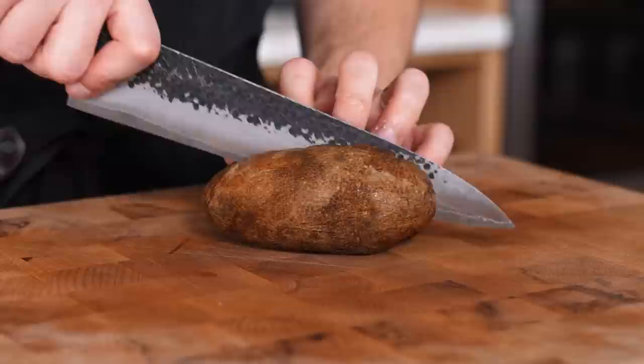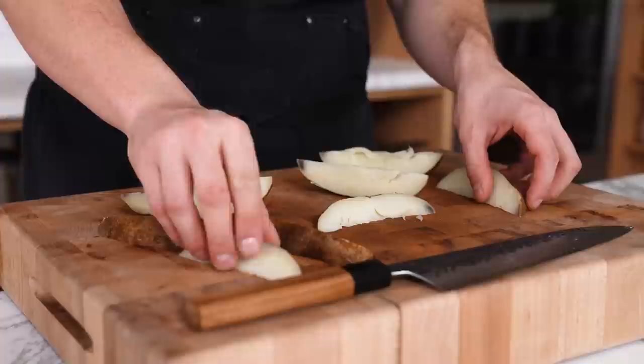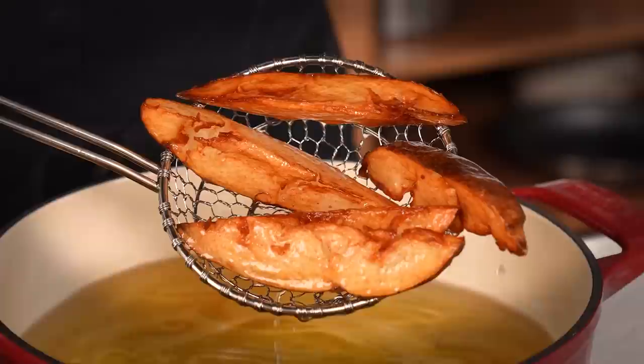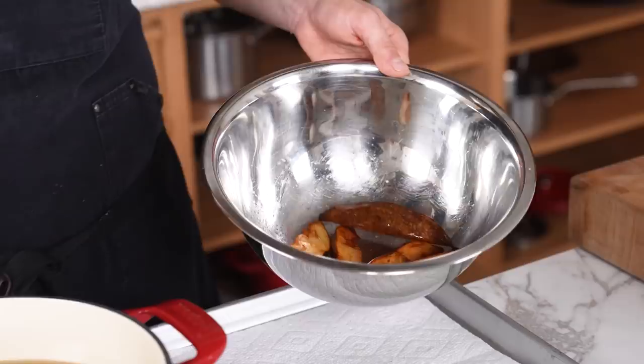Cut each wedge in half once more and you should have steak fry wedges. Pop those in 350°F or 176°C oil and deep fry for three to four minutes until a beautiful crisp golden-brown steak fry emerges from the oil. Take them out, let them drain, add to a bowl, and immediately season and toss with salt.